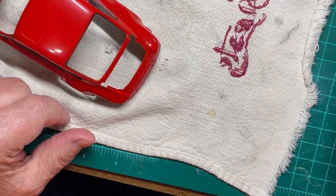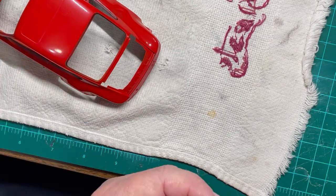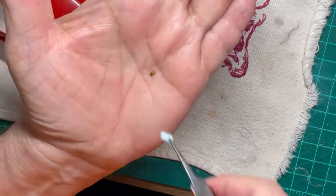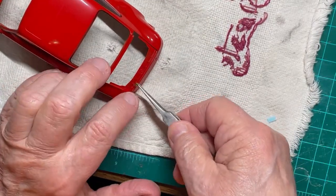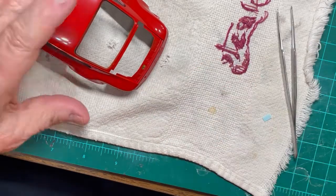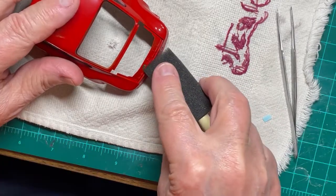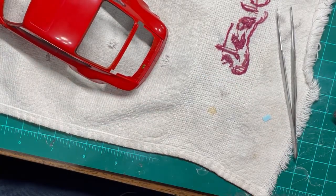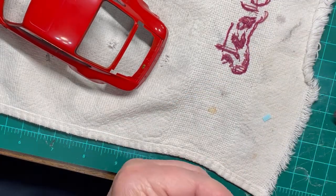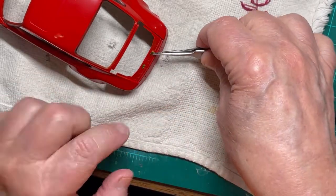There are four decals, numbers 24 to 27, that need to be applied to the front of the engine compartment. Note that I chose to add these now rather than later in the build as the instructions describe, since I pressed down on the decals to set them properly. I wanted to apply them before assembling the body to the interior and underframe, using Walther's Solva-Set to set the decals in place.